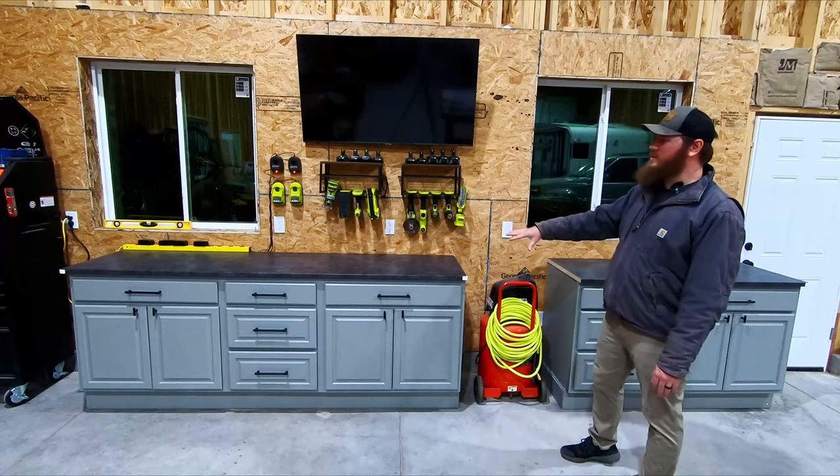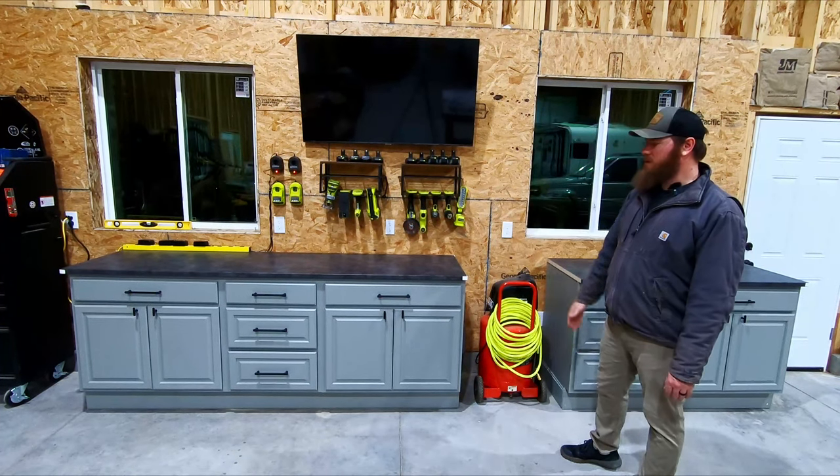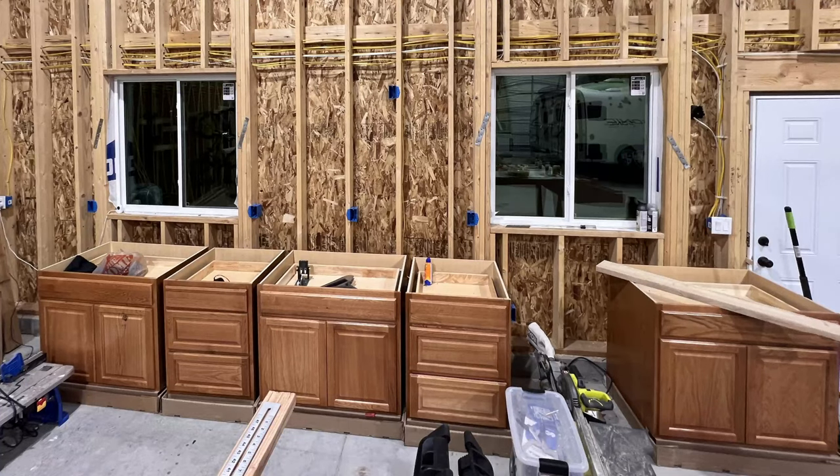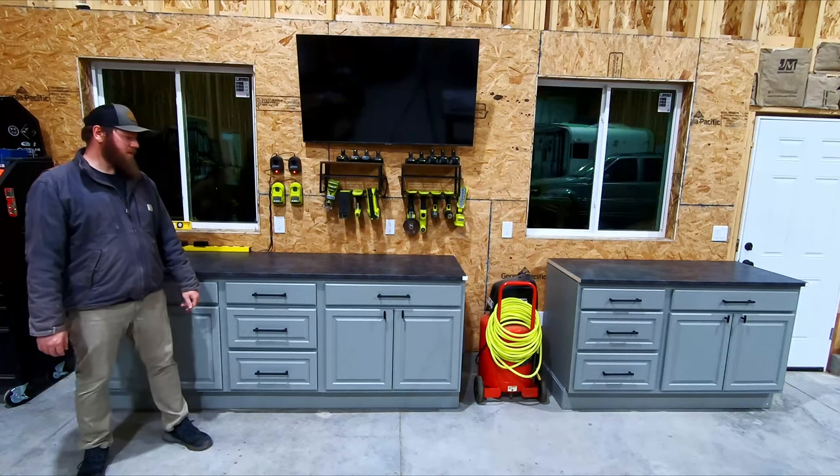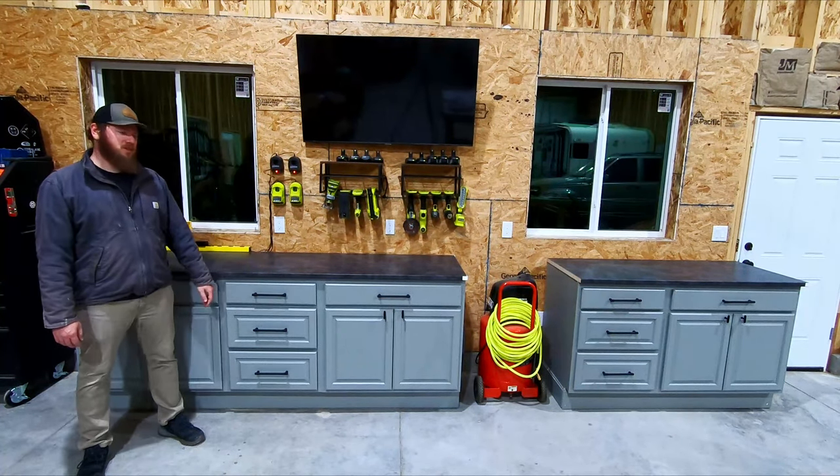In this video I'm going to show you how I transform this whole area in my shop to be a nice workbench area. We started with just some plain oak cabinets. I did this project over the span of a few weeks, just a few hours here and there at night, so come along with me.